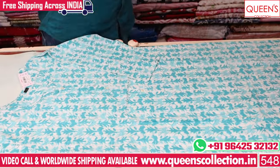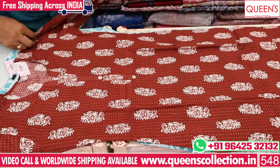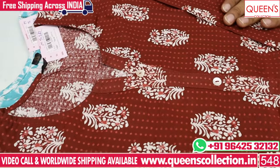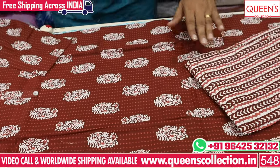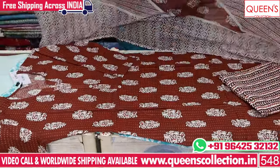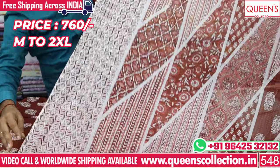We have light colors, dark colors, and color patterns. In the dark colors, we also have print boots on the bottom. We also have the same color in the bottom, the same cotton base, and the same size and width.